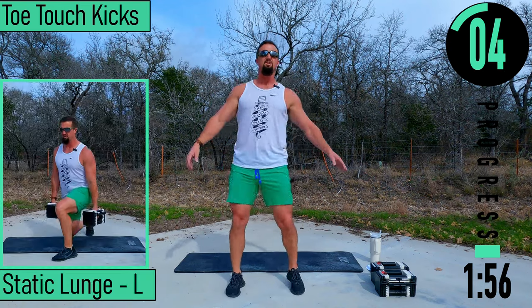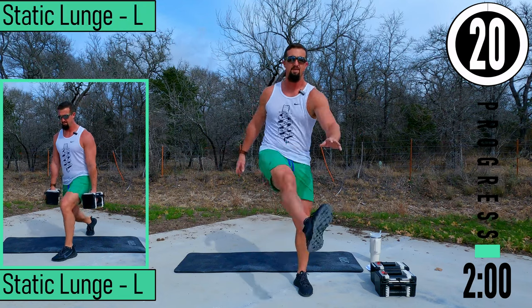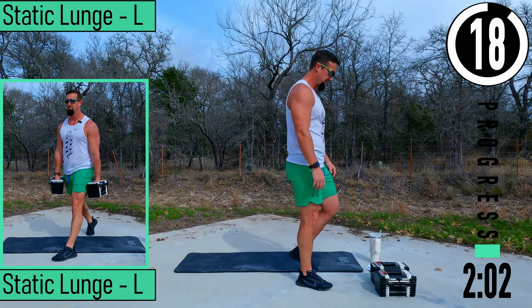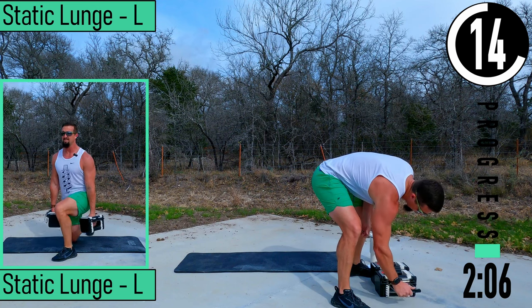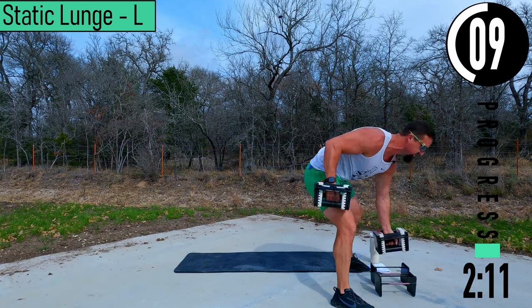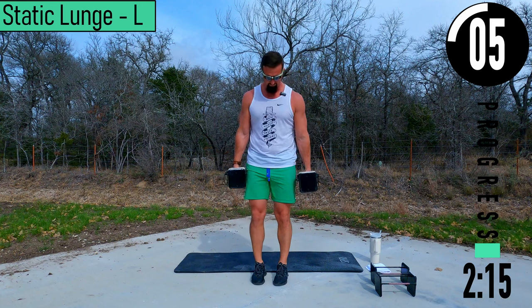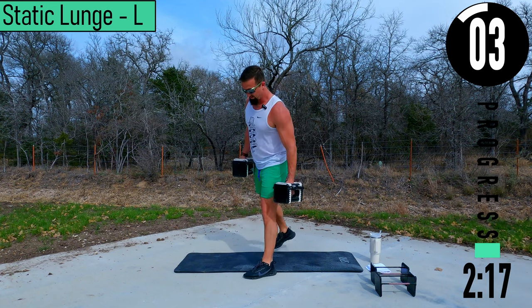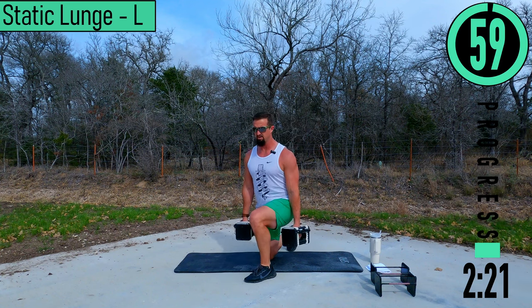After this we've got a 20 second break before we go into our workout. We've got static lunges, left side coming up first. We're going to do static lunges left, then push-ups, and then static lunges right, so we can give our legs a little bit of a break. Left foot stays forward, right leg drops back.